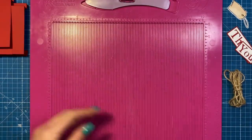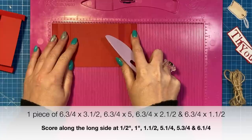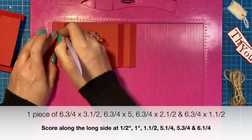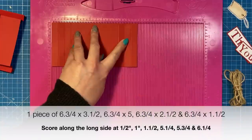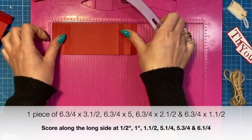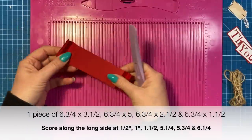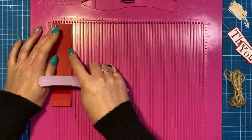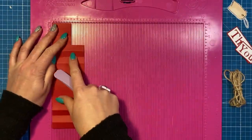First we'll do the three tiers. All of them are six and three-quarters inches in width. The first tier is three and a half inches high - along the long side you're going to score at half, one, and one and a half, and then five and a quarter, five and three-quarters, and six and a quarter. The next tier down is that same six and three-quarter width, with a height of two and a half inches, scored exactly the same way. The last one is the same width but only one and a half inches high. The heights can be any size you want - I gave them one inch between each one.